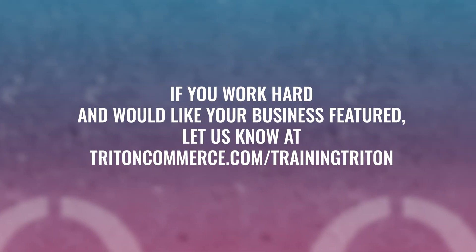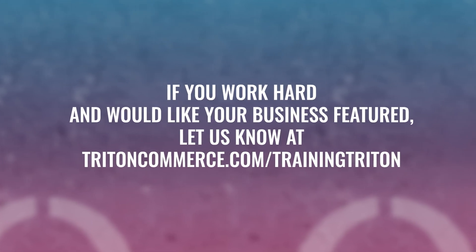If you work hard and would like your business featured, let us know at TritonCommerce.com/TrainingTriton.